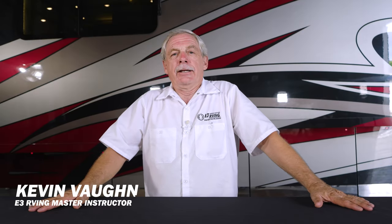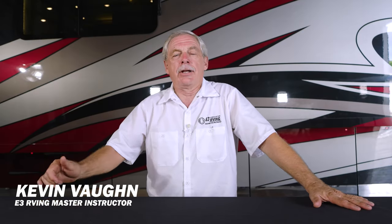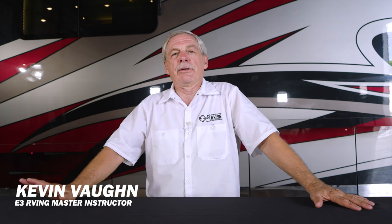Hi, it's Kevin. Welcome back. The topic for today's course is slide seals. In today's course, I'm going to discuss what they are, how to make them last, what goes wrong with them, and what value they serve you on your RV.